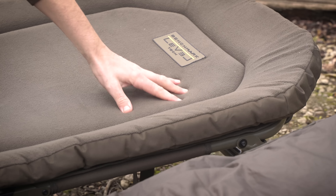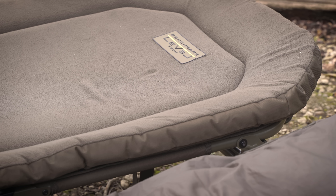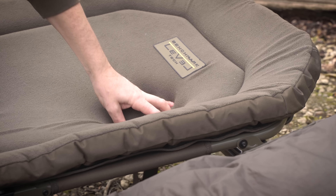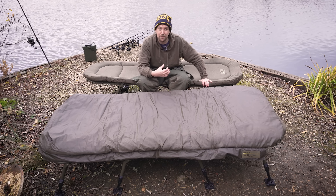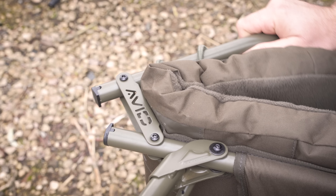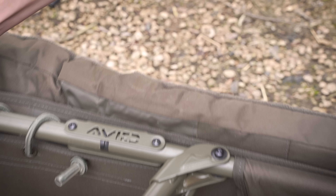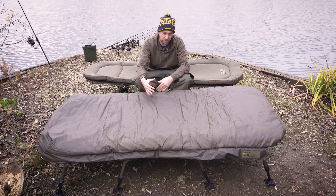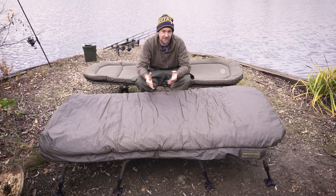On the end of the legs, I've also been really impressed by the mud feet. It might be a simple little thing, but some mud feet can be very floppy and can collapse all over themselves. Just when you think you've got your bedchair properly set up, you notice that one of the mud feet is curled in on itself. These are a lot more rigid — they sort of click into place. So once they're in the flat position you want them to be in, they're not going to flop around as you manoeuvre your bedchair.